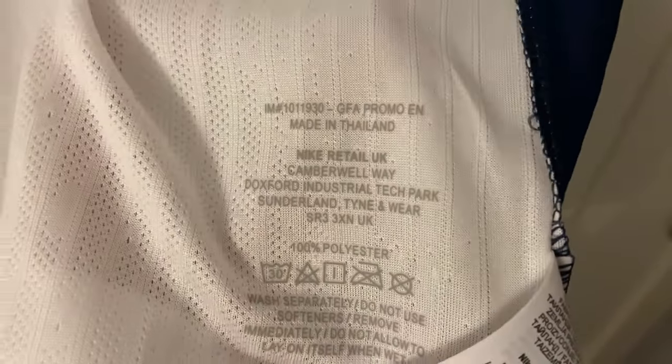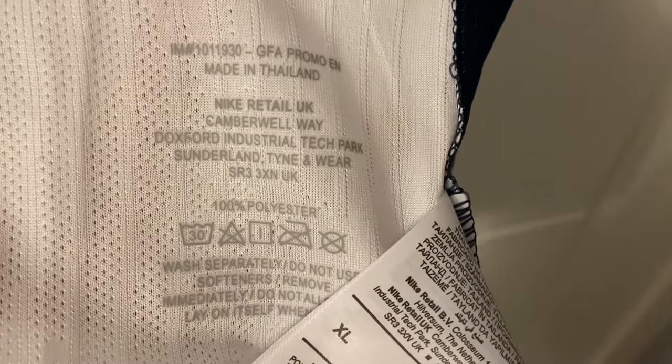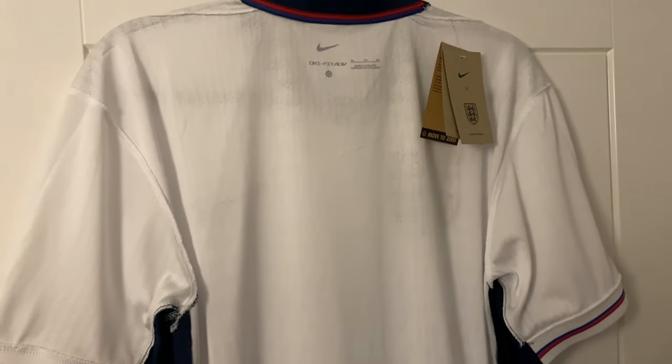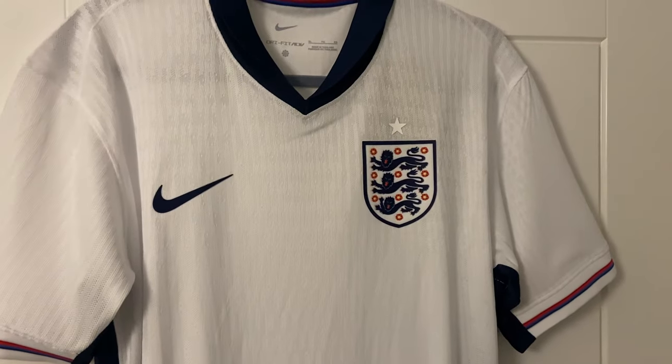Moving the tag out of the way — there you go, so if you haven't got the tag, you've now got the washing information printed on the inside as well. That'll be interesting to see whether that's how the actual England shirt is and if that's how the new Nike ones are. And there we have our leaked England shirt for this season.